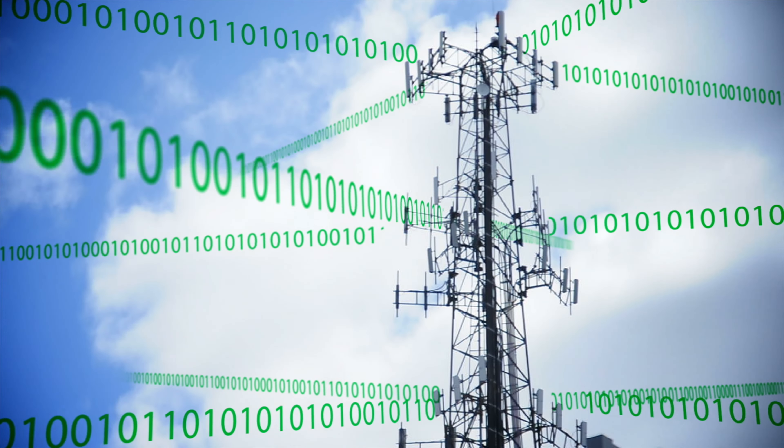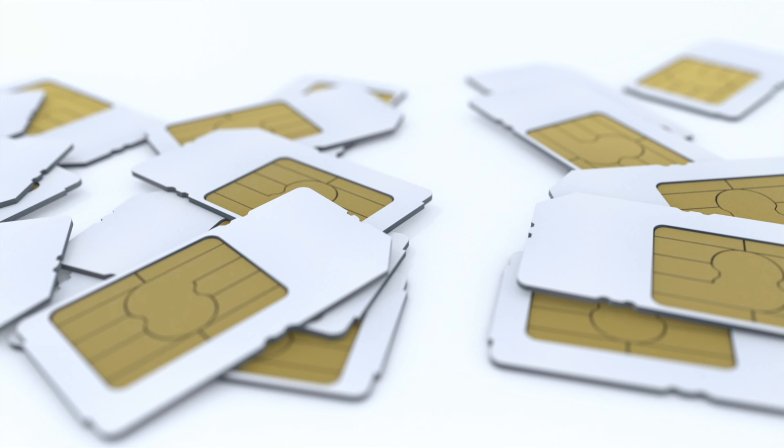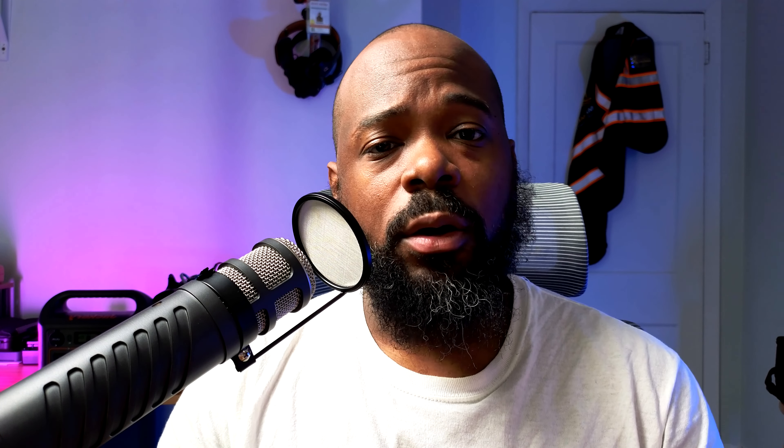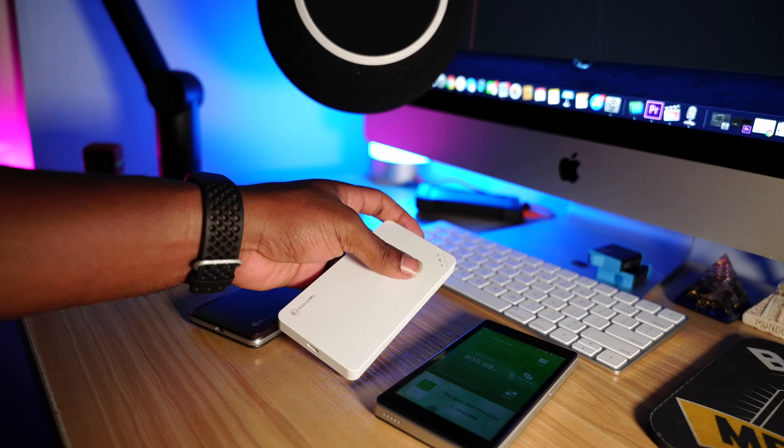My understanding of how the GlocalMe works is it jumps off whatever available tower is in the area, which makes it more flexible than purchasing a dedicated service provider like T-Mobile, Verizon, or AT&T. If you have T-Mobile and you go into an area where T-Mobile isn't dominant but Verizon is there, you're going to struggle. But GlocalMe is going to jump off whatever tower gives the best signal. The Dual Turbo is constantly monitoring all towers and jumping to the best signal in the area.